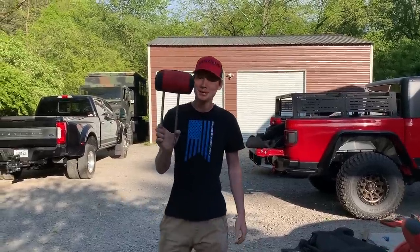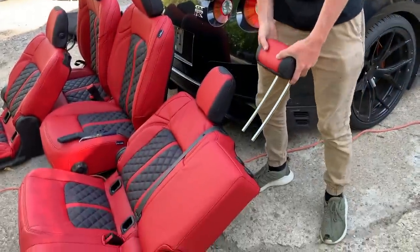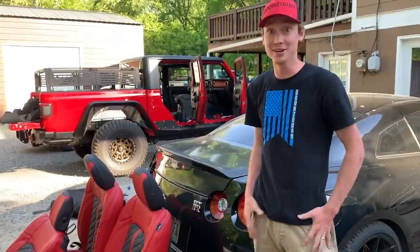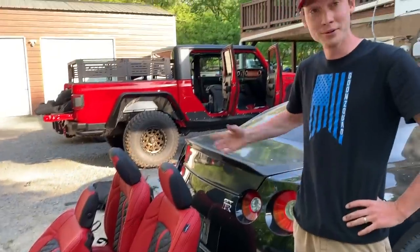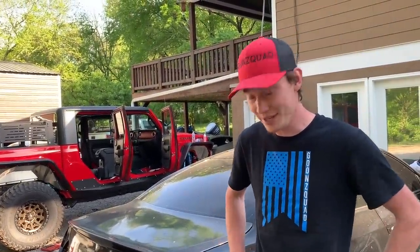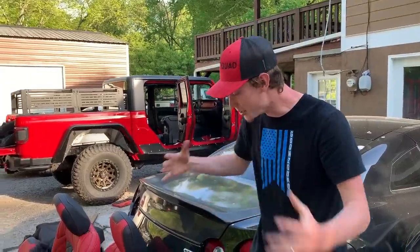Alright, so we got ET right here — the last headrest. We're gonna go ahead and put this sucker in. Dude, it does kind of look like ET. ET finished off our whole entire interior! I gotta say, we figured this joint out — we can do interiors now. If we need to do an interior for another vehicle, we might do it. We are just super pumped on how everything turned out, and a huge shout out to Alia Leather for hooking us up with such an amazing interior. We're definitely going to leave their link down below, so if you want an amazing interior for your vehicle, definitely go check them out.